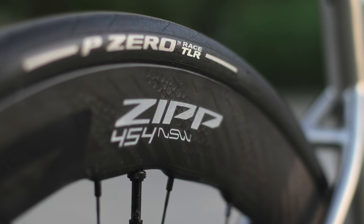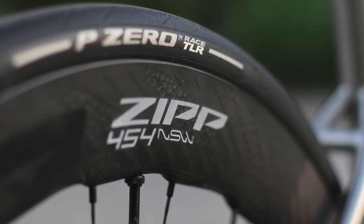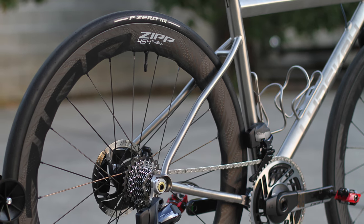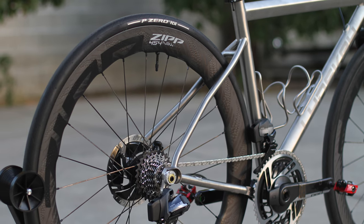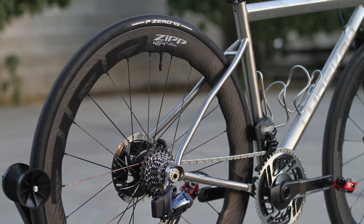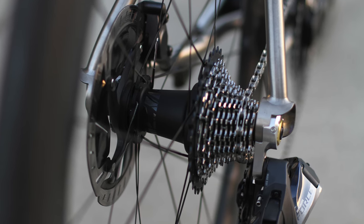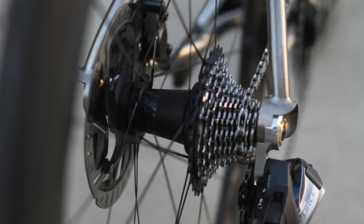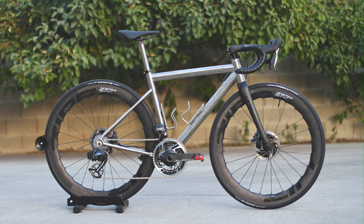Let's start from the ground up. Tires are Pirelli P Zero tubeless in 28 millimeters. Rims are Zipp 454 NSW. Hubs are also in-house by Zipp — they call it the Cognition version 2 clutch system — with 54 points of engagement and 24 bladed aero spokes. I'll show you the ratchet freewheel sound test later at the end of the video.